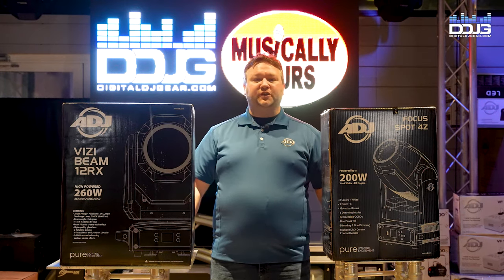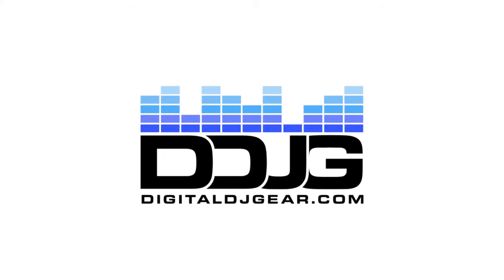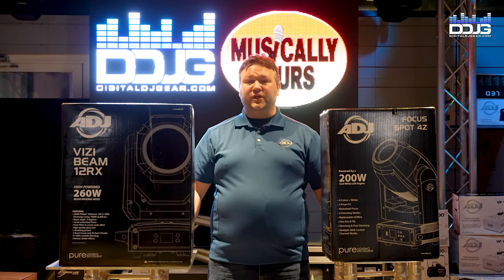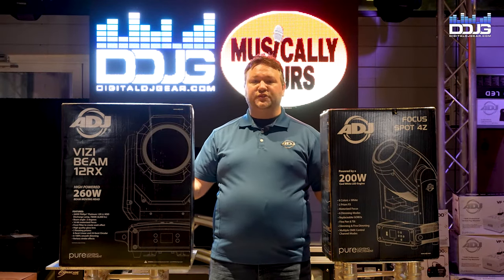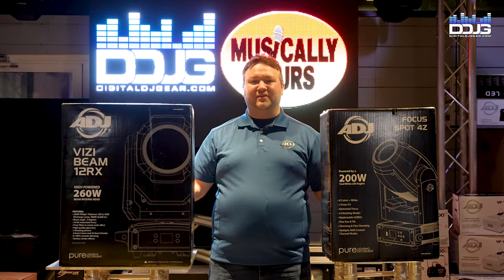Spot fixture or beam fixture — which one is right for you and your applications? I'm John Schwille with ADJ Lighting, here at Musical.ly Yours with Digital DJ Gear to talk to you about moving head spot fixtures and moving head beam fixtures, why you want to use them and what applications they're going to work best at.